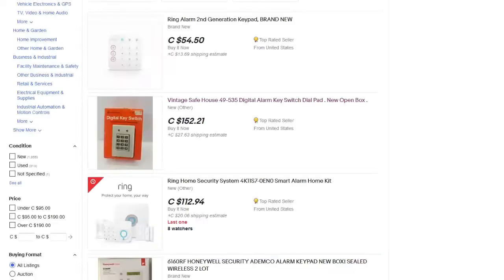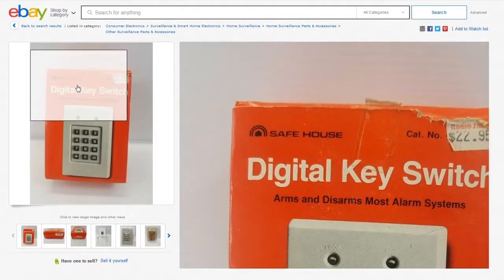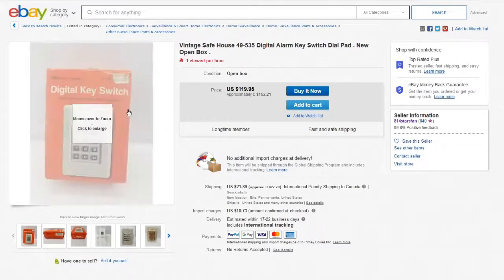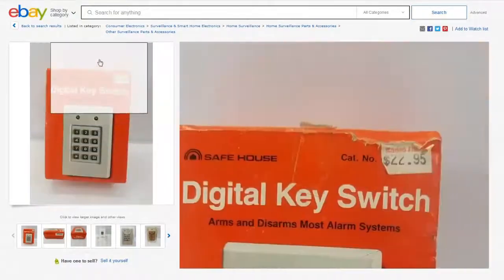You want to see something that drives me absolutely crazy? The cost of these stupid keypads. Let me explain what this is. It's under the Safehouse brand, but it's Radio Shack — catalog number 49-535 or 535A, a digital alarm key switch. It was an option for their security systems. These do not have a protocol. They do not do anything regarding protocols, special signaling, or anything.